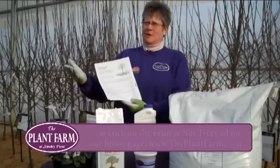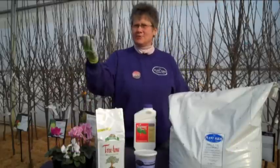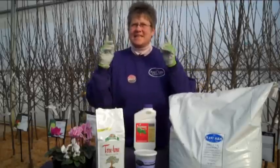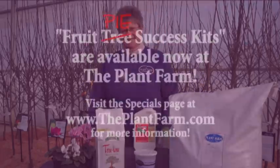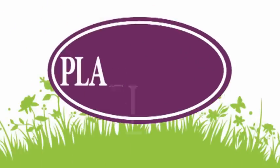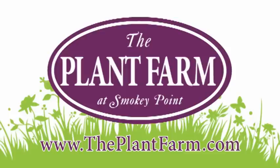And if you have any problems, you can give us a call. Thanks, Mary. Thank you. And remember — fruit pie success kits! We'll see you next time.